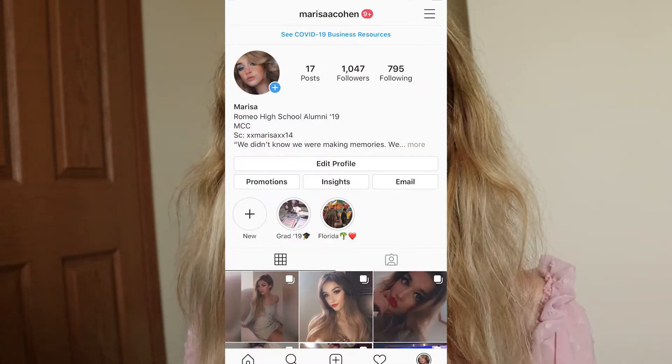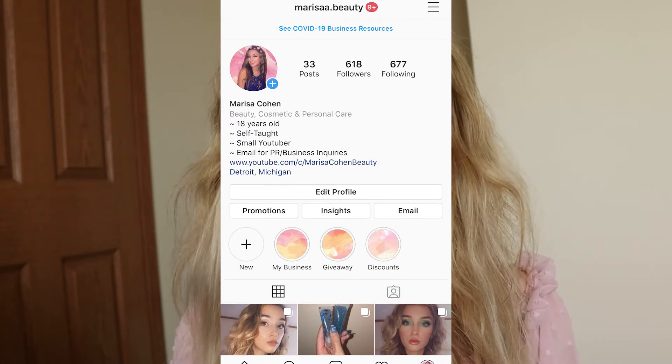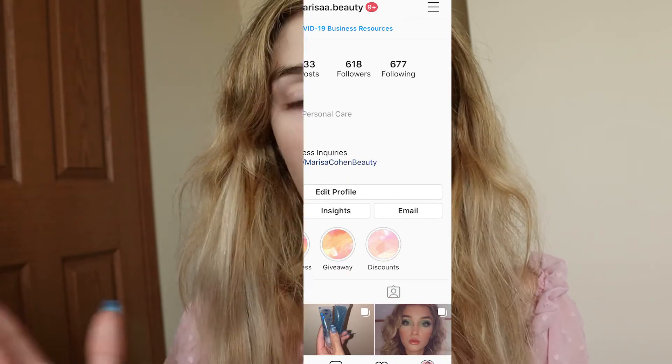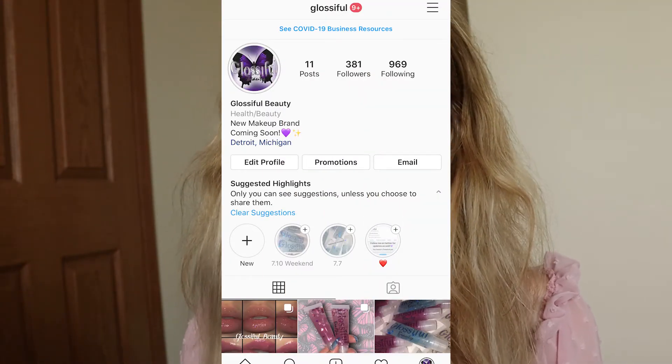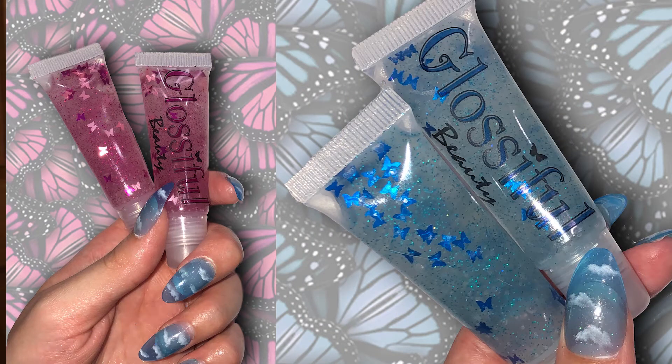I just wanted to remind you guys to sign up for the giveaway and be a part of it if you're still interested. All you have to do is follow my Instagram accounts, which is Marissa Cohen with two A's, and also my Marissa Beauty account with two A's as well with a dot. I'll put everything down here so you can see how it's spelled. For a second entry, you can follow my Glossiful Beauty page, which is a small beauty business I'm going to be starting out pretty soon. On this channel, I'll also use it for little updates on that business.